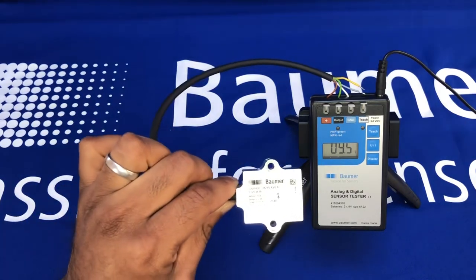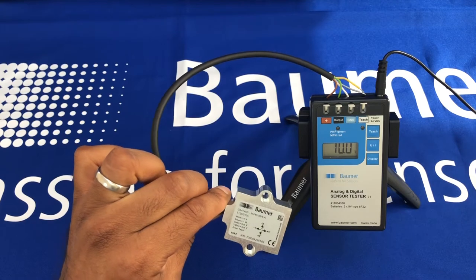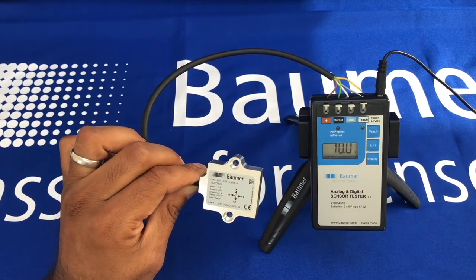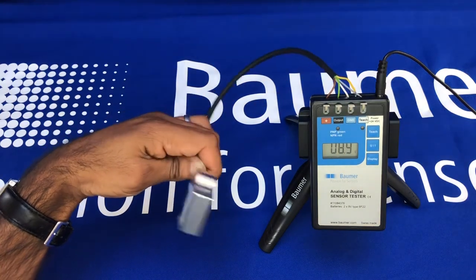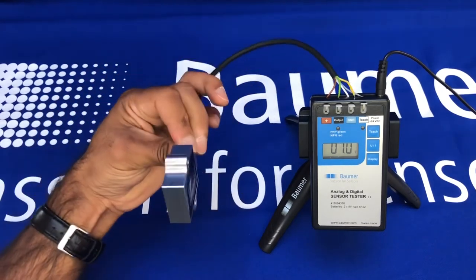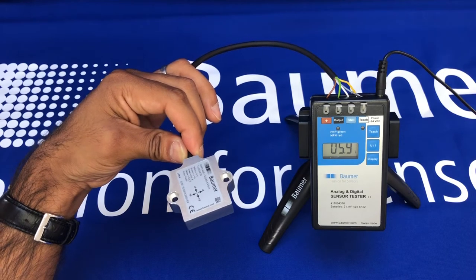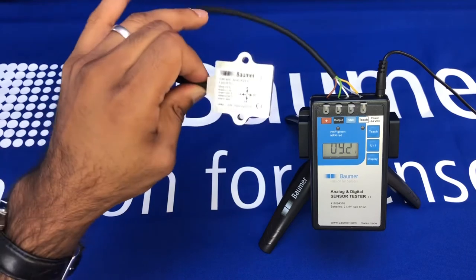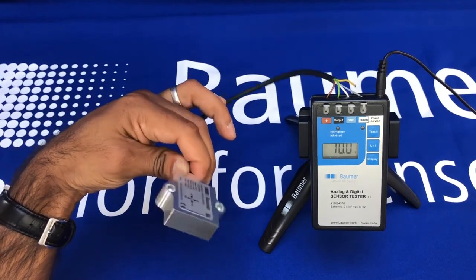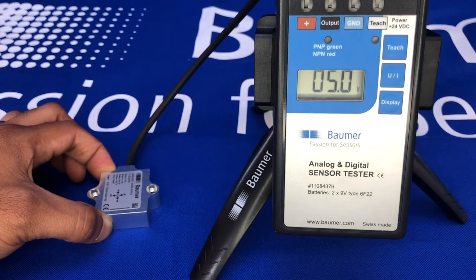This is a quick introduction to Baumer's GIM140R inclination sensor. This is the small body version and can do one-dimensional or two-dimensional inclination sensing. This version is a two-dimensional version that can measure inclination in the X-axis and also in the Y-axis. You have options to do plus or minus 60 degrees. This version here is an analog output version, 0 to 10 volts, doing plus or minus 45 degrees in both axes.